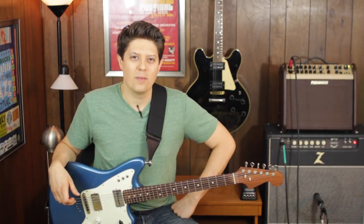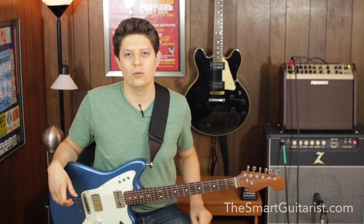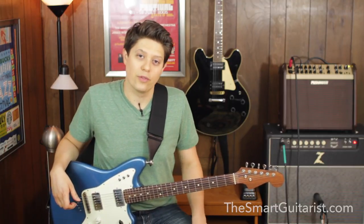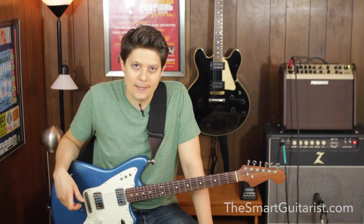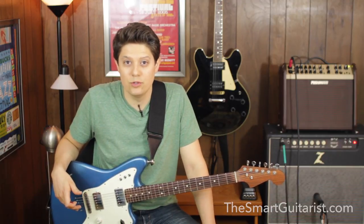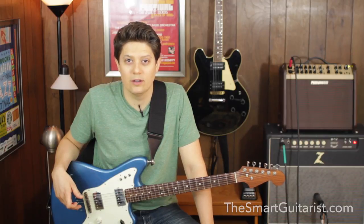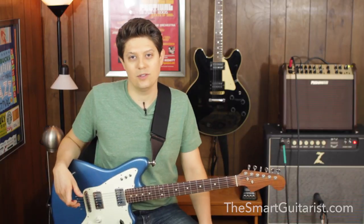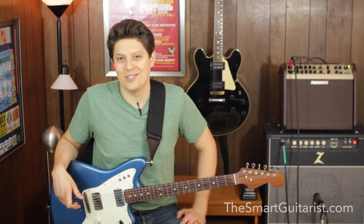All right, there it is — that's my custom stereo volume pedal built inside of a Dunlop Volume X housing. Hopefully that gives you some food for thought, maybe some inspiration, and hopefully you enjoyed it. Leave a comment on the YouTube video or on the blog post, and please consider subscribing on YouTube and also signing up for the email list at TheSmartGuitarist.com. See you next time.